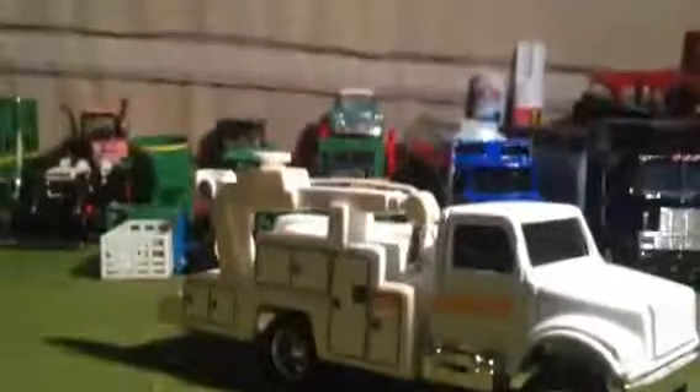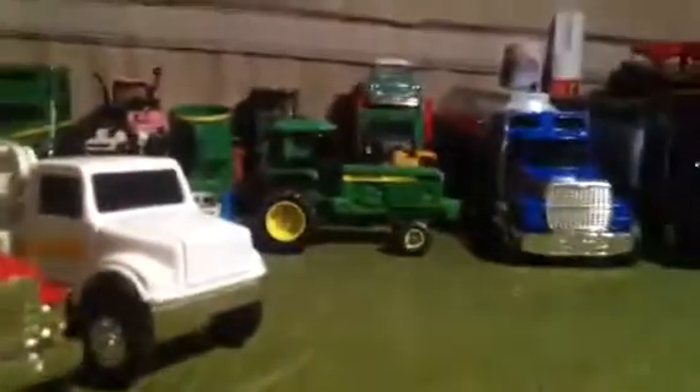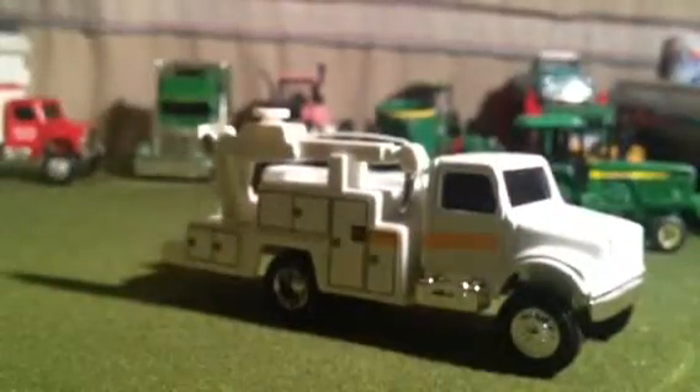Comparing it to the International grain truck, they're pretty much the same size — the grain truck is just a little bit bigger. And comparing it to the Bobcat S750, it actually looks pretty good next to it.